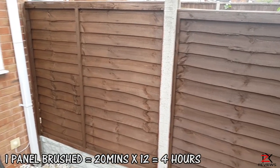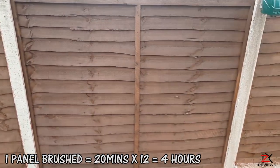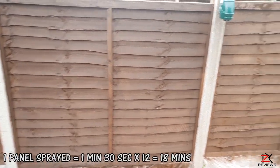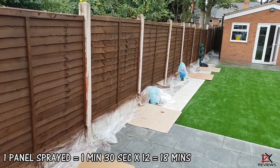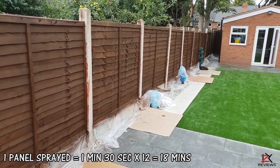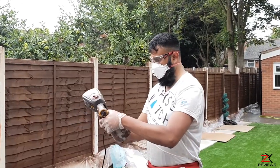Let's do the maths. One panel brushed took me 20 minutes. If I brushed all 12, it would have taken me four hours. Now spraying one panel took me one minute and 30 seconds, so spraying all 12 would have taken just 18 minutes — that's less than brushing a single panel, excluding the time needed to cover everything.